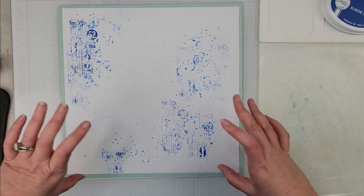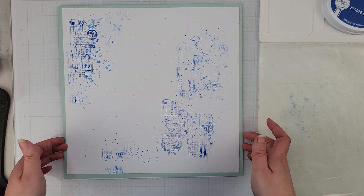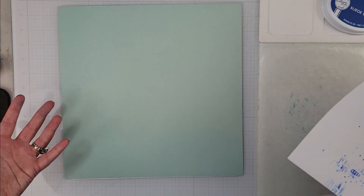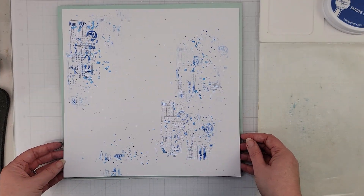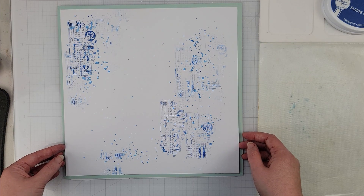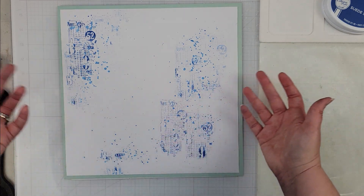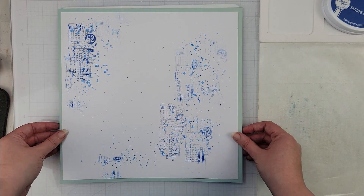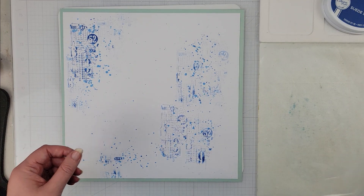I have gone ahead and done a little bit of work ahead of time. I have just a piece of white cardstock and then a sort of mint green cardstock that I'm going to use to frame my layout — those are just from my stash. I wanted to add something to my white background; typically I don't leave a white cardstock without putting something on it.